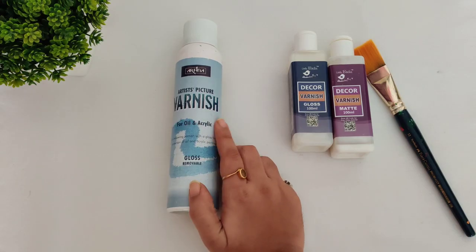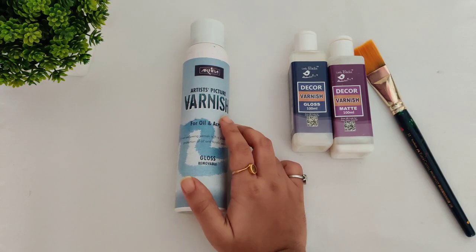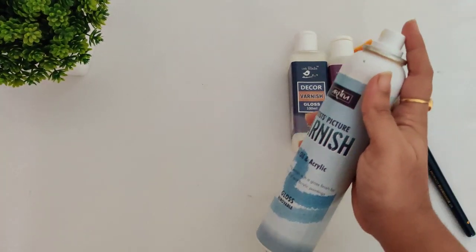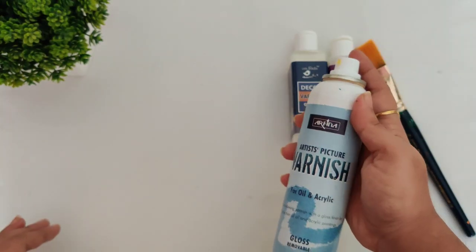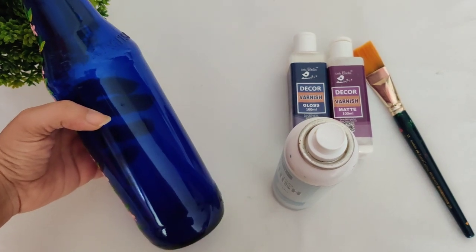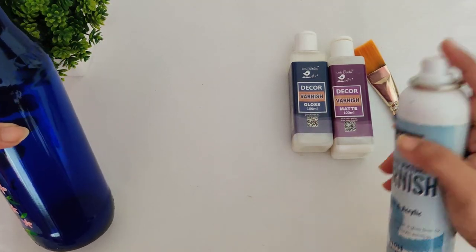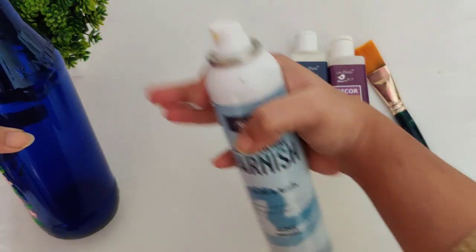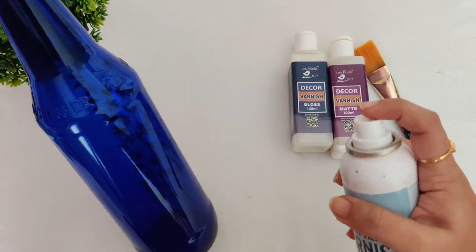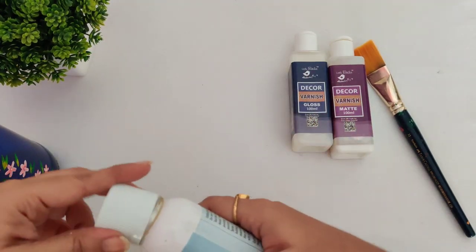And this one is a spray varnish for oil and acrylic colors, so you can definitely use this. You don't need a brush — it gives a really nice finish. Keep a distance of at least 20 to 25 centimeters from the bottle and spray a light, even coating from top to bottom. Allow it to dry for at least one hour, then apply a second coat. Don't go for a second coat before one hour.